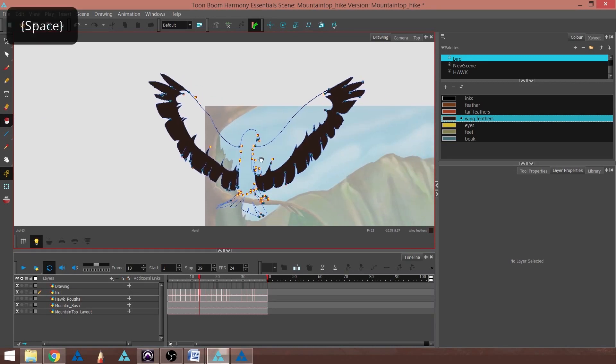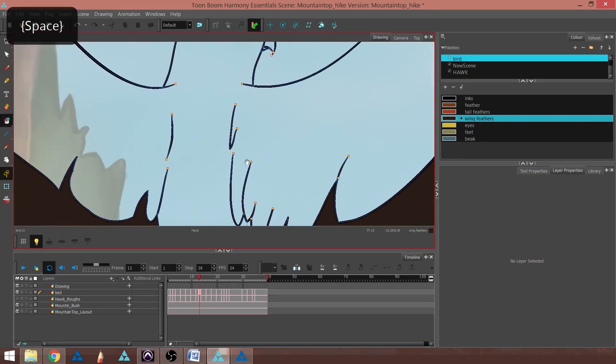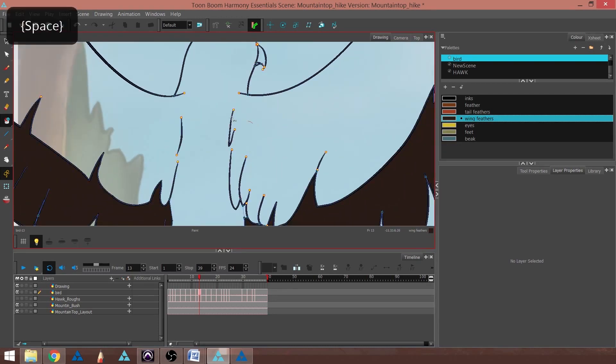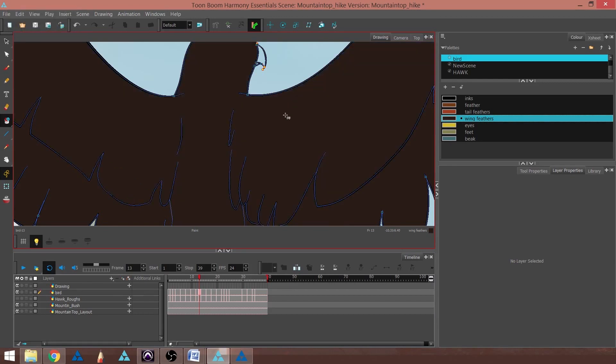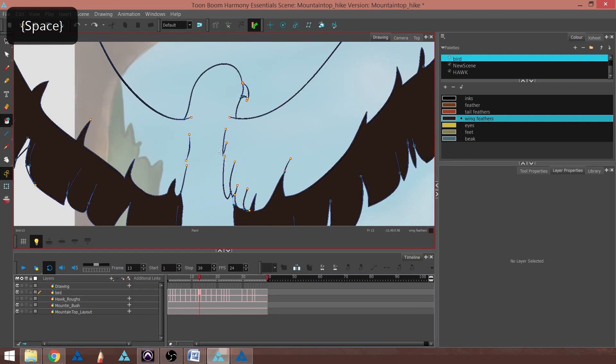I can also do kind of a lasso motion if I use the Paint Unpainted tool. Because if I use the regular Paint, I can end up painting these strokes as well, and I'd rather not do that. So if I use the Paint Unpainted tool, it will paint the entire area without painting things that are already laid down.